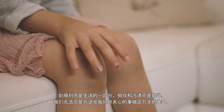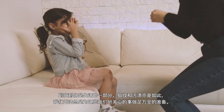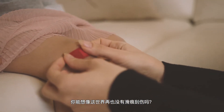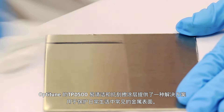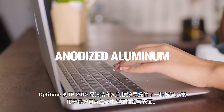Scratches are a part of life, so are our fingerprints and stains, and we can't always prepare the things we care about for these events. Could you imagine a world without scratches? OptiTune's TPD 500 easy-to-clean and anti-scratch coating has a solution for protecting metal surfaces so common in our daily lives.